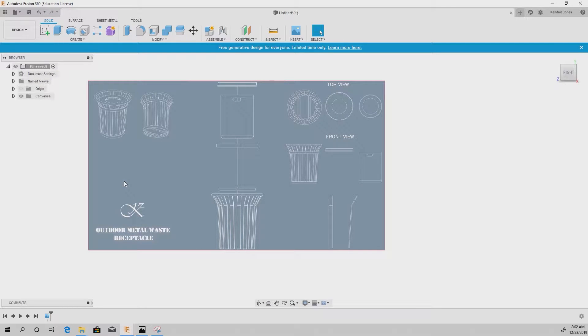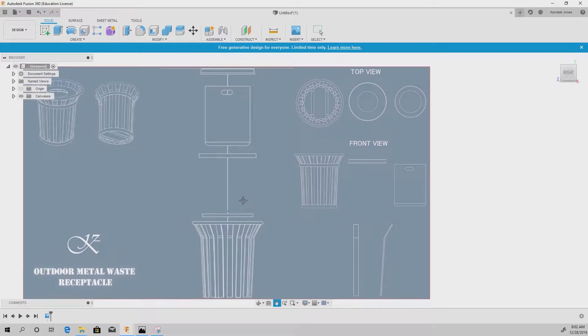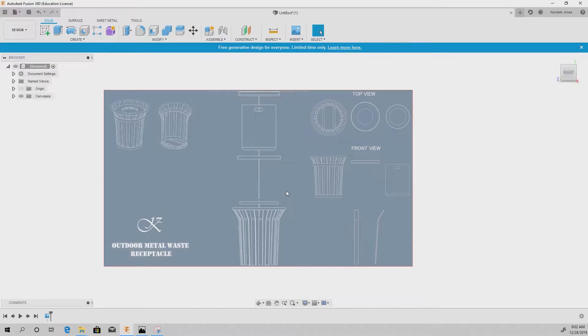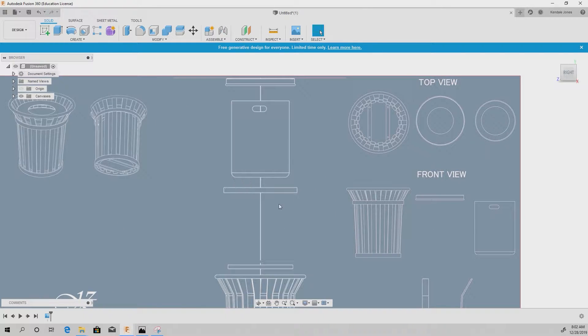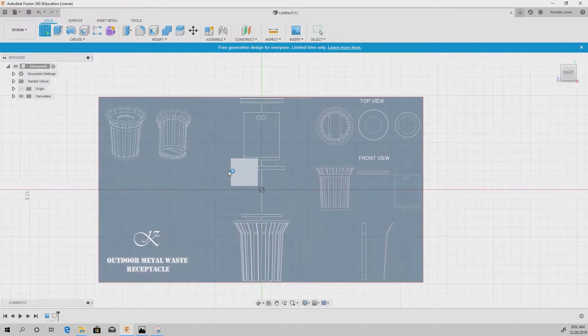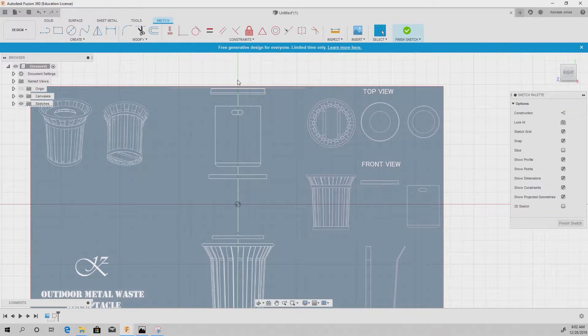I created a 3D blueprint of the outdoor metal waste receptacle and broke it into pieces to make it quicker and efficient to model inside Fusion. There are about 6 or 7 major pieces, and I divided it in half with a white line down the middle so we can just revolve all of it. I'm going to create a sketch, select the plane, and from the center point draw a line right down the middle.